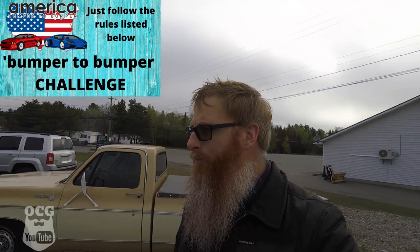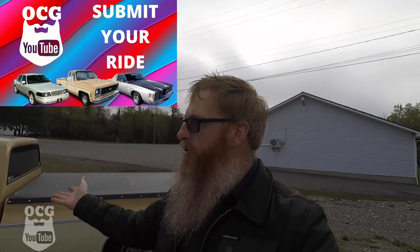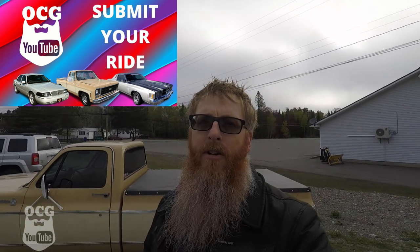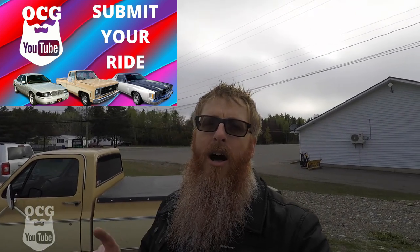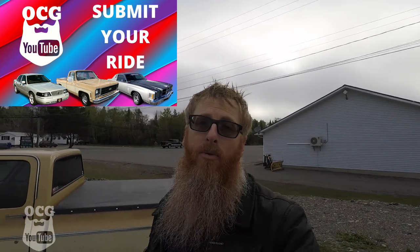We're still looking for submissions on the submit-your-ride challenge, where I'm asking you guys to submit a two-minute video on your vehicle — your daily driver, something you drive in the summer, or something very special to you. Two minutes and I'll highlight it on one of my future episodes. The deadline is also May 31st. I've already got a few and I'm looking forward to sharing those with you. Stay focused on the windshield, not the rear view mirror. I love you, God bless — let's do it again.